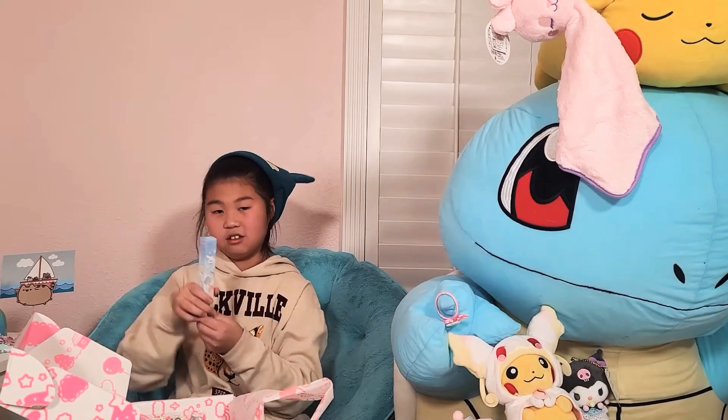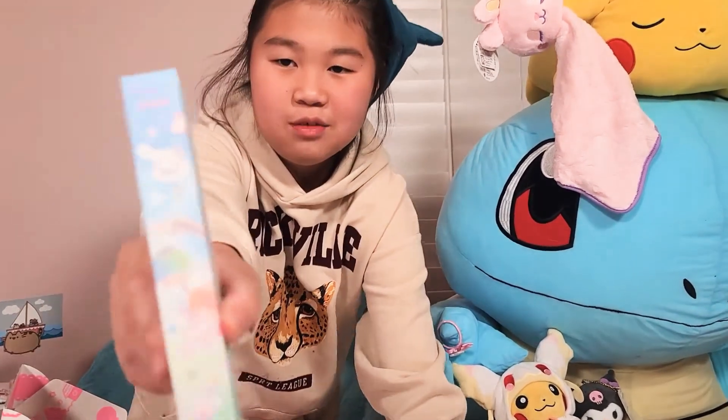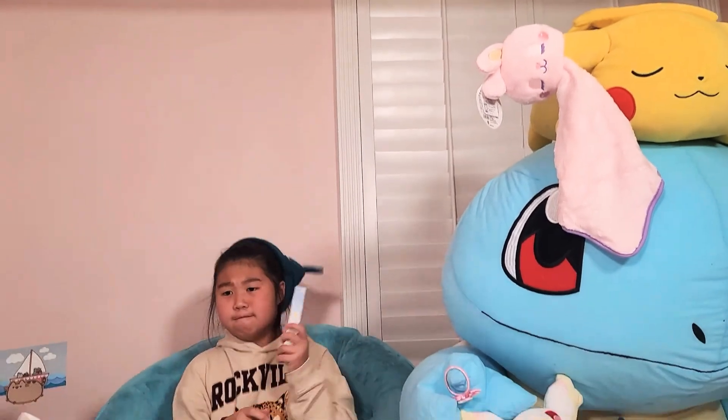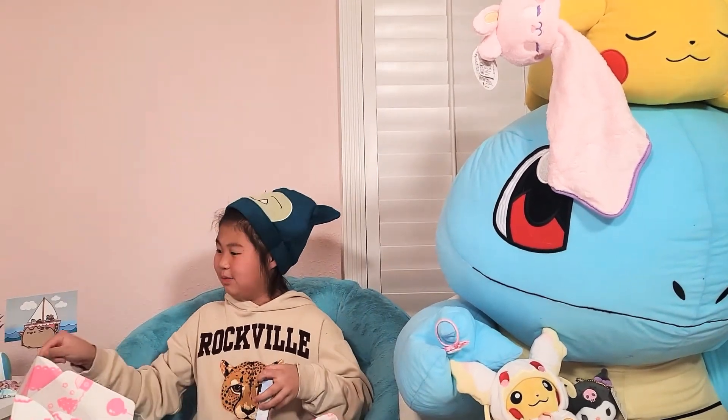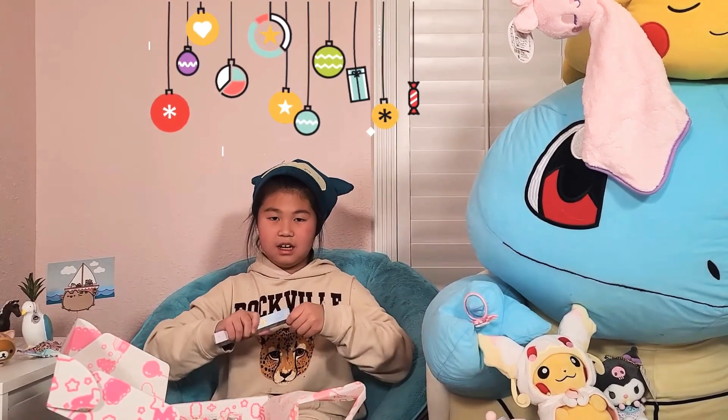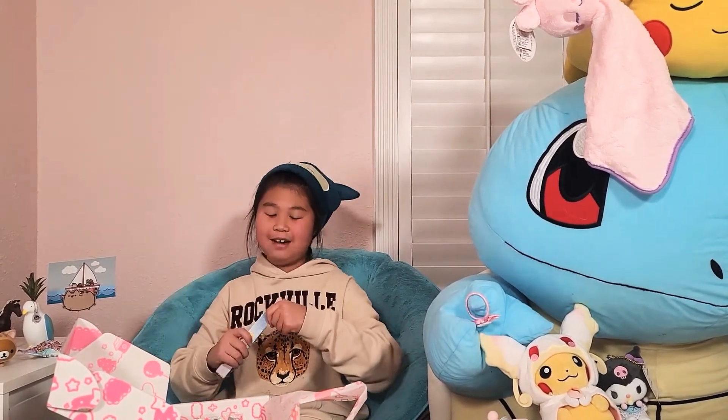Up next we have this little lip balm thingy — not sure what it is. I'm shaking it. Oh look, it's my Christmas present! I opened my Christmas present, it's a miracle! No, we're just gonna rip the box open — that's how everyone does it.